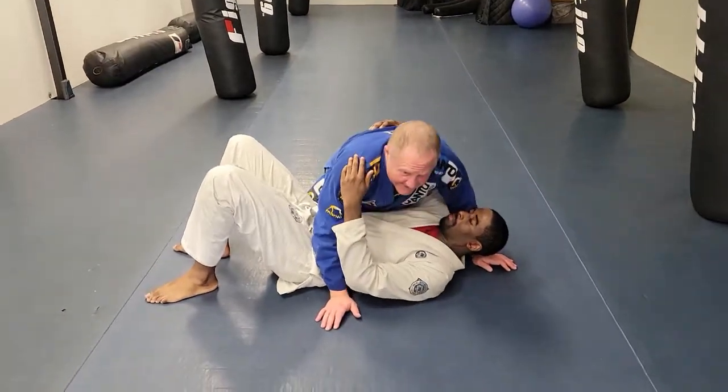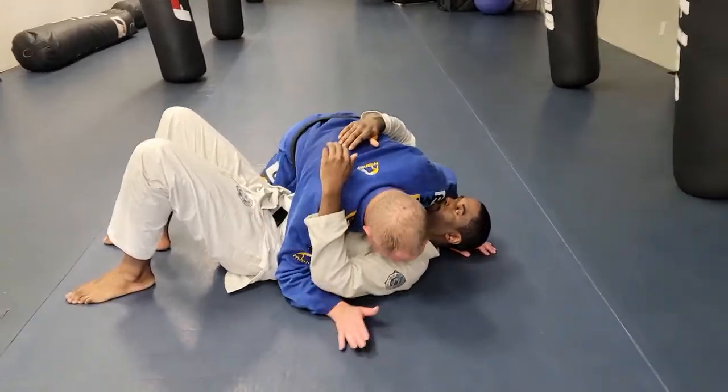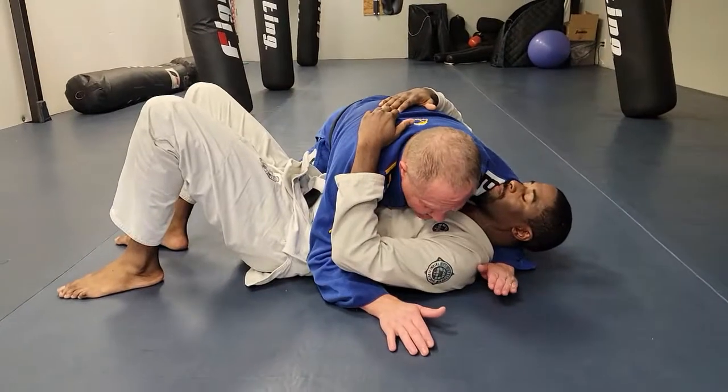So what we call side control — it's also known as side mount — is a chest-on-chest position here with my arms under his.